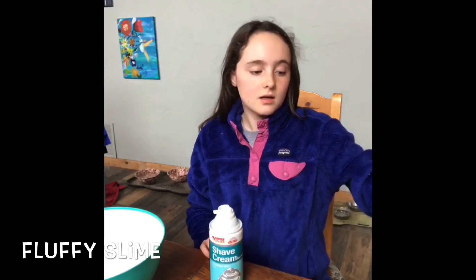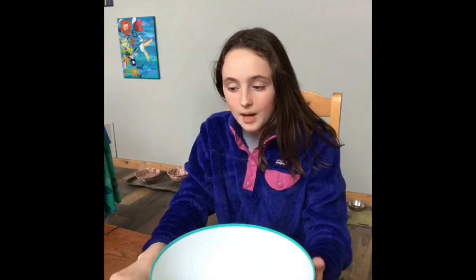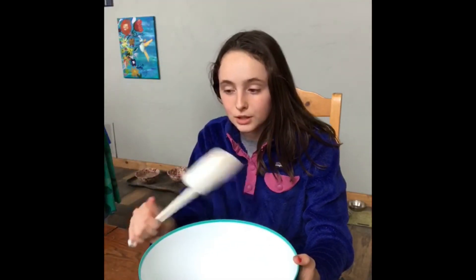What you will need for this is a bowl, some shaving cream, some contact solution, some Elmer's school glue, and some baking soda. I will be using a spatula to stir, but you can also use a spoon.